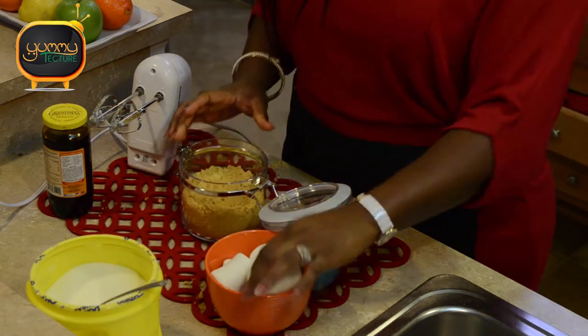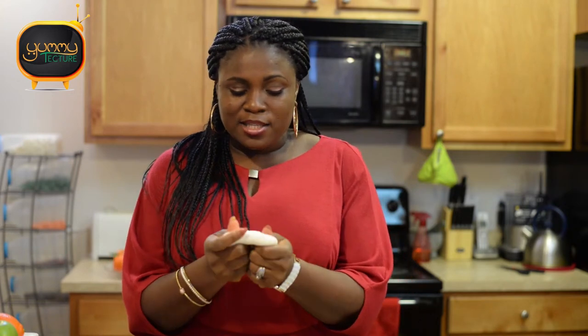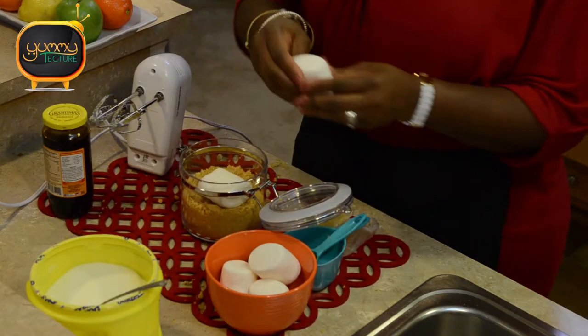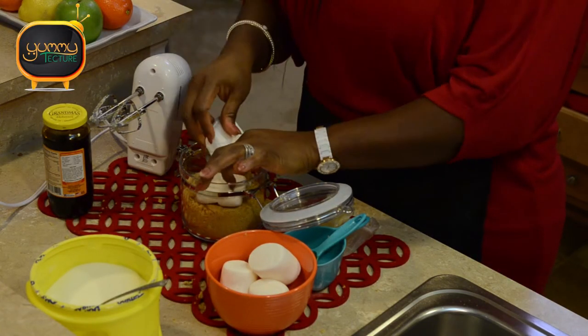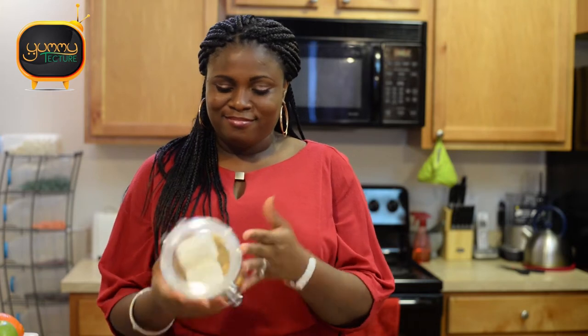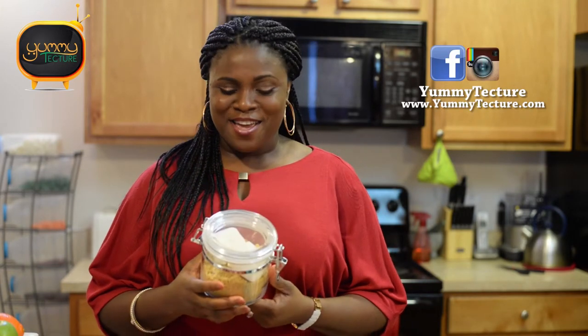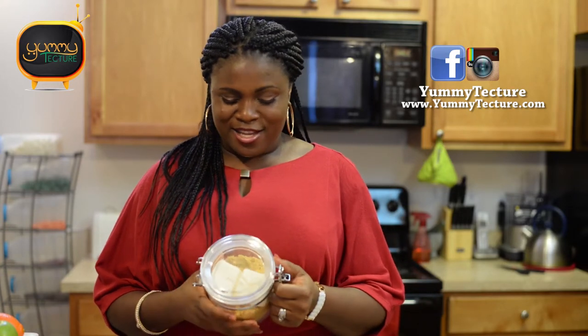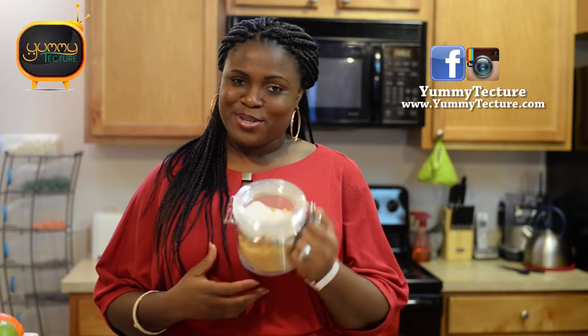Whether you use store-bought or homemade brown sugar, store it in an airtight container, and add marshmallows to keep it moist. Some recipes use bread, but I prefer marshmallows because they stay moist and sticky on the inside. I'll press two large marshmallows in here and close the lid — voilà! That's it for today. Thank you for joining me on Yummy Texture TV. I hope you enjoyed learning how to make, store, and revive hardened brown sugar. Have a nice day, bye-bye!